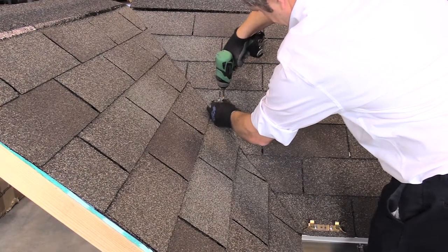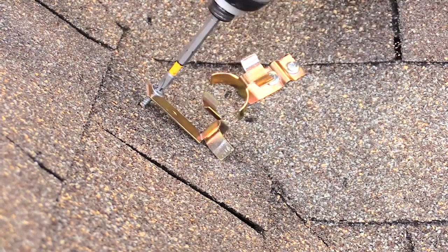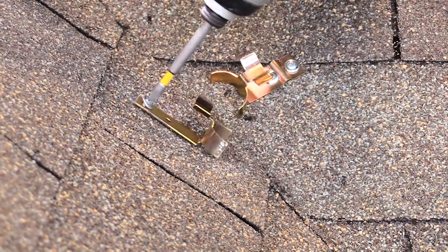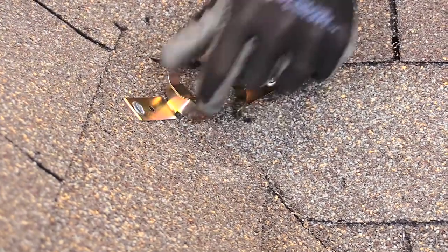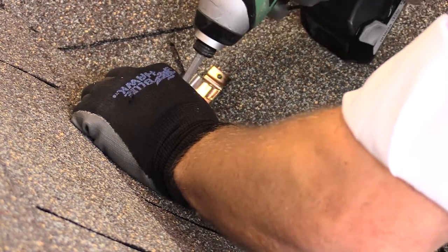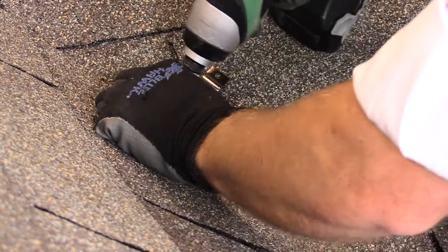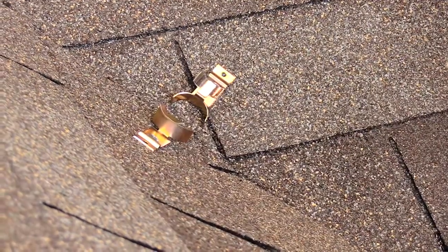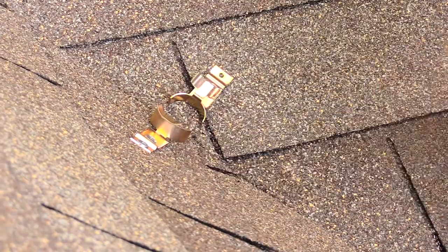Installing clips in valleys, transition areas, or around dormers only requires a clip every 3 to 4 feet on each side of the affected area. When installing these clips, ensure that the center of the valley is not penetrated, and space the clips a minimum of 2 to 4 inches out of the valley. Install the clip similar to the previous clips, and ensure proper sealant is used on each clip.